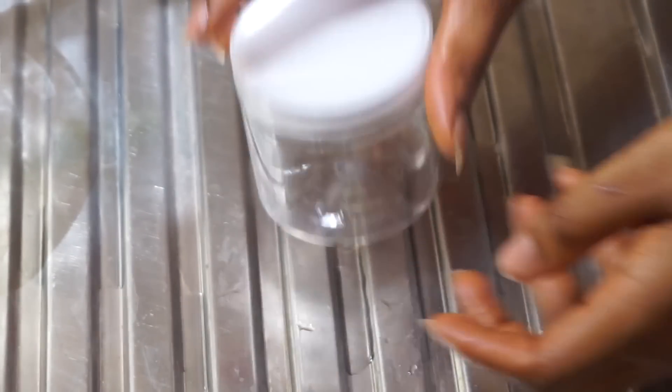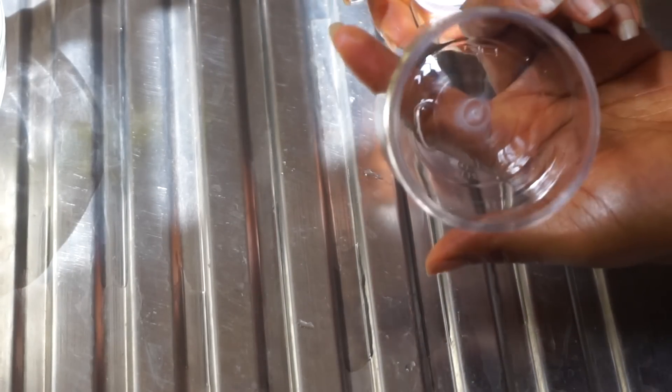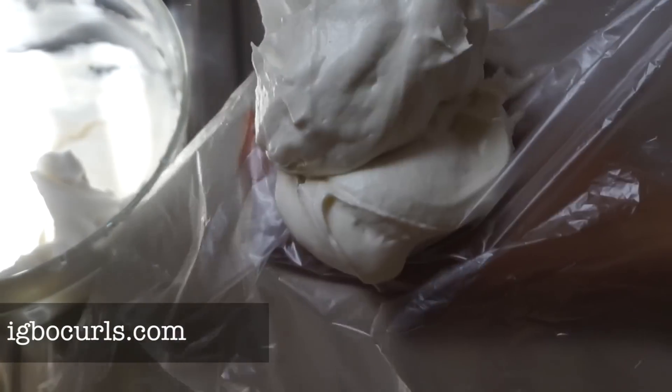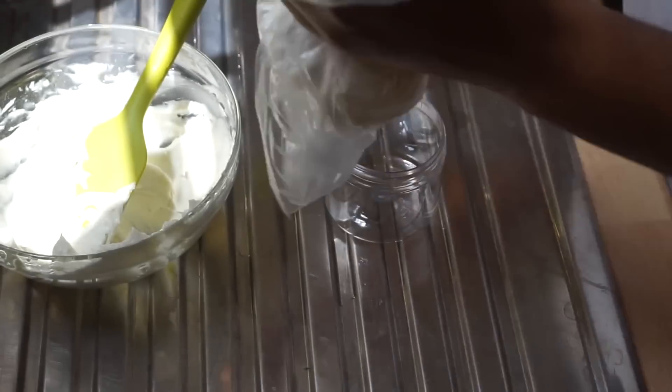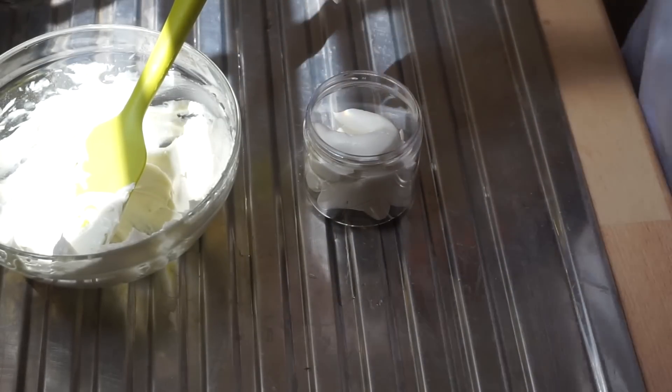I'm taking my 100ml container and piping the butter in with my makeshift piping bag. Really easy, really simple — you could just scoop it in whichever way works better for you. This is what it looks like at the end of the day; it is lovely.